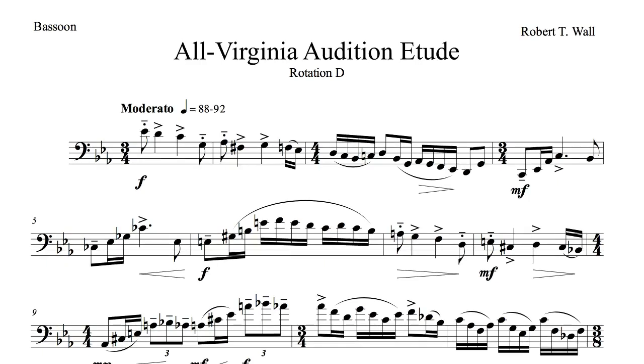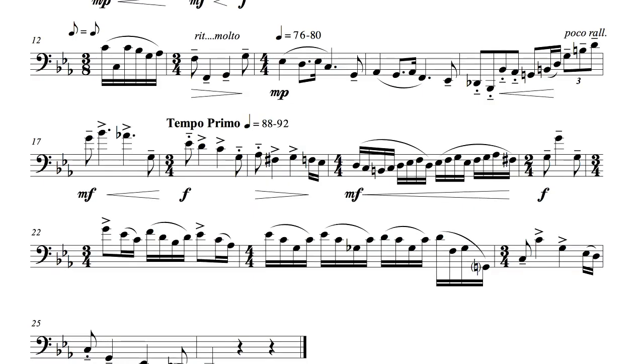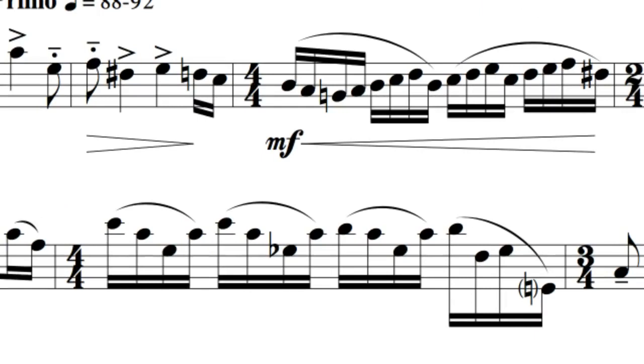After playing the piece through a few times to get a feel for what you're dealing with, the first thing we should do is mark where we will use our right-hand pinky G-flat instead of our right-hand thumb G-flat. The first spot is in measure 5 at the end of beat 1, where the pinky fingering allows me to move directly from my full E-flat fingering, which involves both my right-hand middle finger and thumb B-flat.